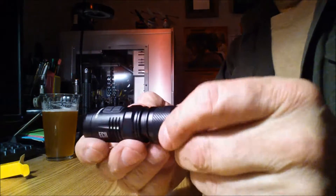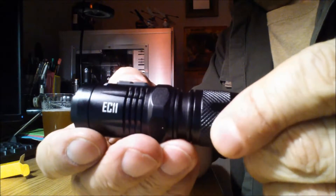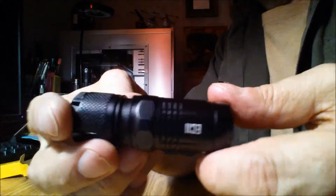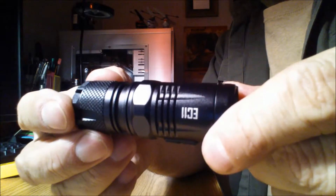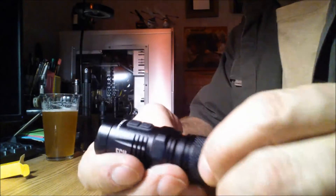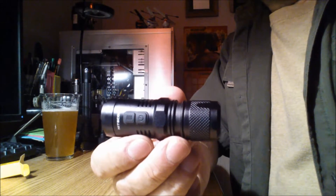I'm not going to show you all the modes right now, because there are a ton of videos of these out there. But it seems like a great light to me — just wanted to give you a look at it. That's about all I have to say about that. Have a good one, guys.